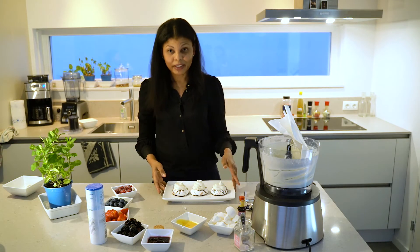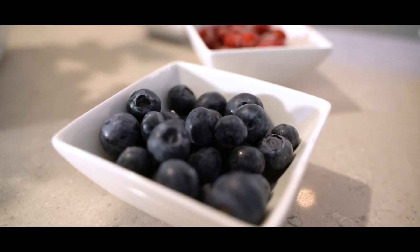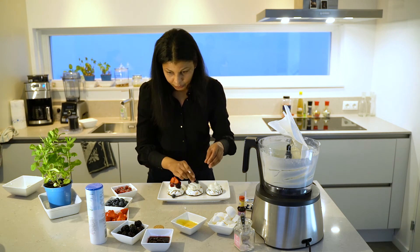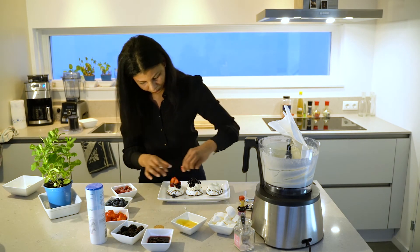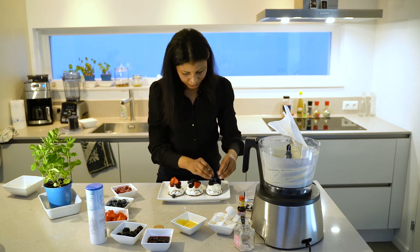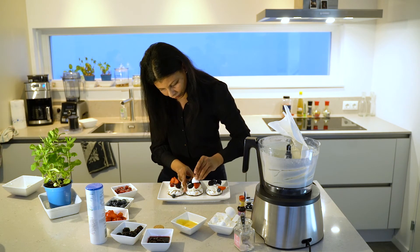So now just go ahead and decorate it as you will. You can put all types of fruits with it. I'm choosing some blackberries, some raspberries, some strawberries. Of course, if you have the time and you make it from scratch, you can make it even bigger. Some strawberries here. This is so good. Just pile it on. You can choose to decorate it with some of the meringue.